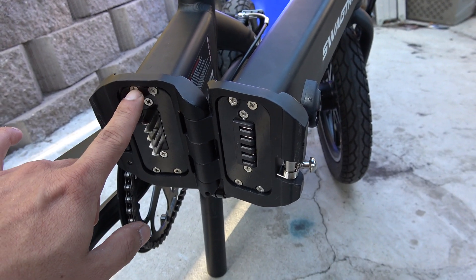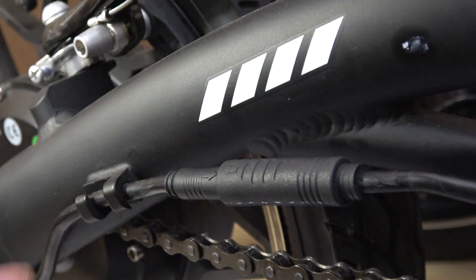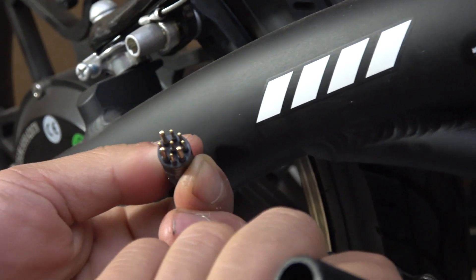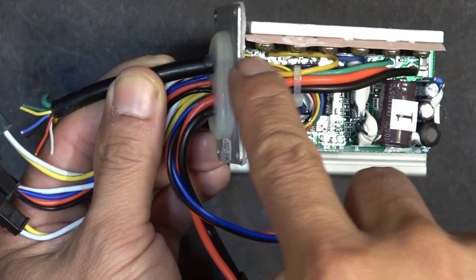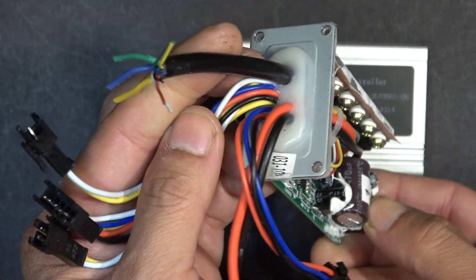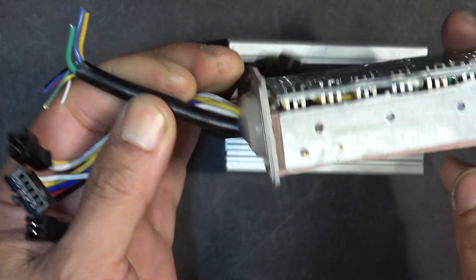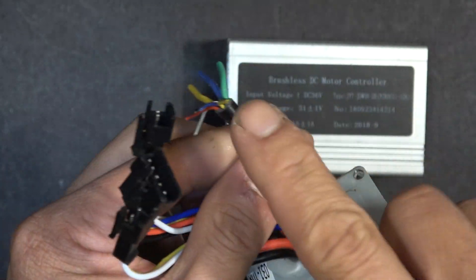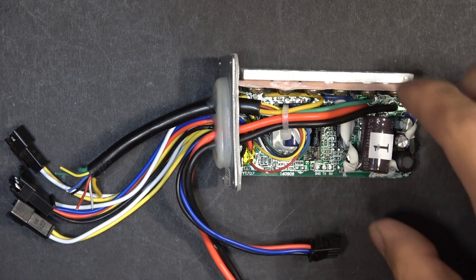To remove the controller, fold the bike in half and remove the four screws. Next, you have to disconnect the cable that goes to the motor on the side of the bike. This will allow you to pull the controller out of the housing. There are no connectors on the controller for the wires leading to the motor because of the cramped space inside the housing, so they actually solder the motor wires directly to the controller. The only way to disconnect the main cable is to cut it. Once you disconnect all the connectors leading to the controller, you can remove it and put in a new controller.